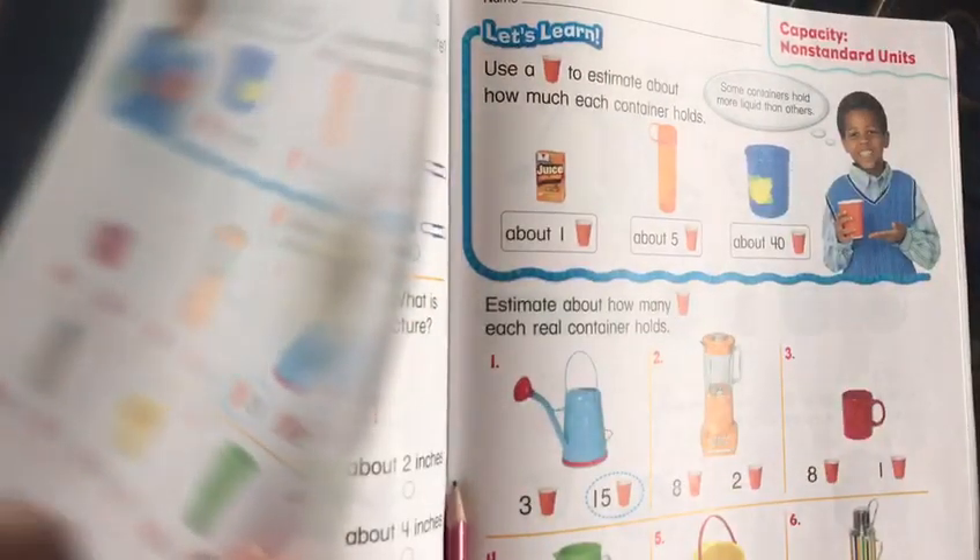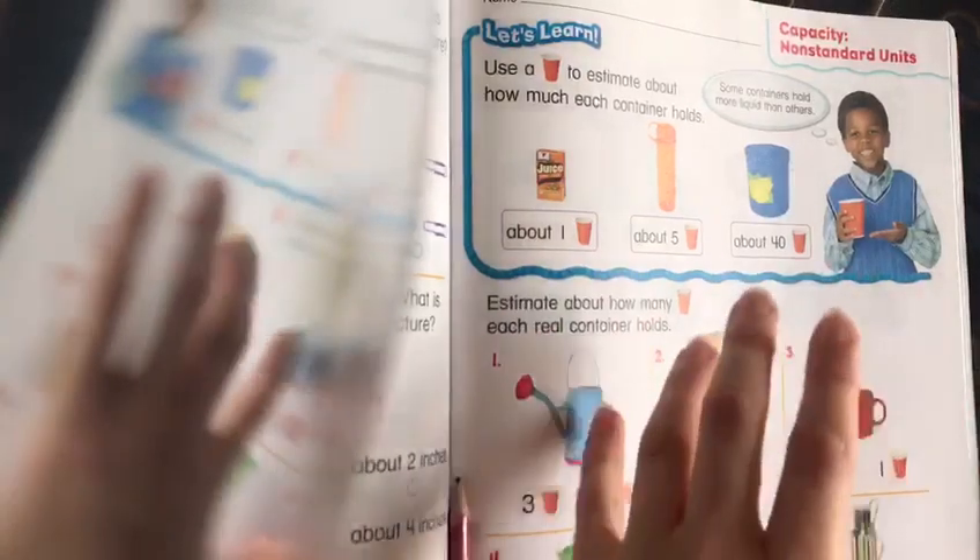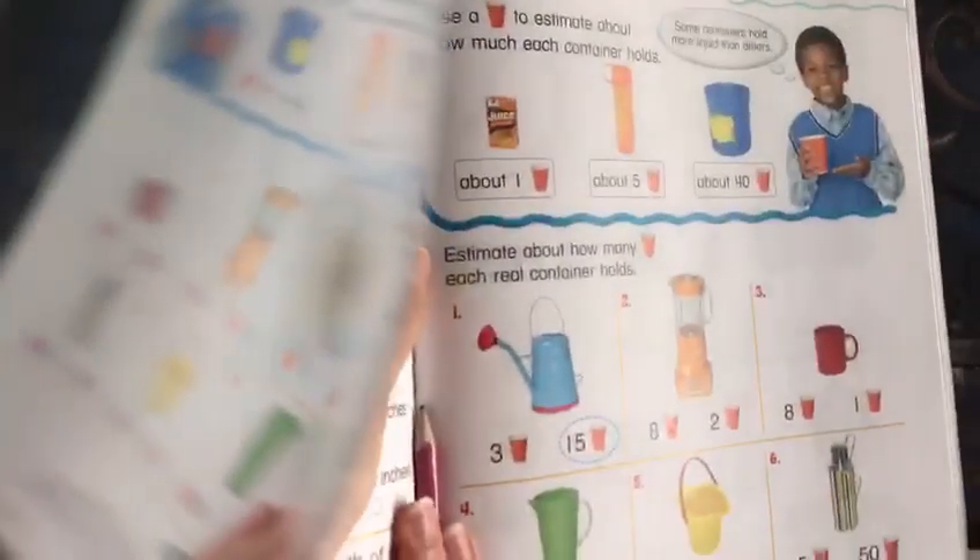What is capacity? Capacity is how much something could hold. Some containers hold more liquids than others. Basically, it's page 423 in your math main book.